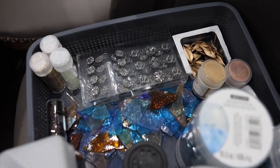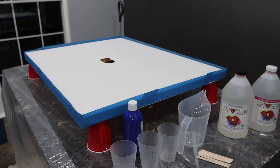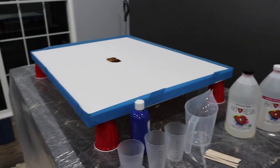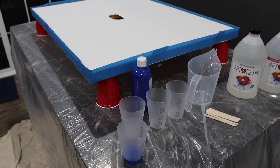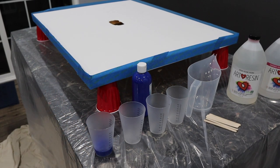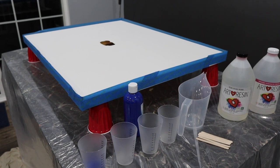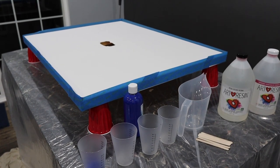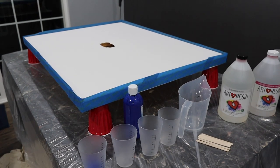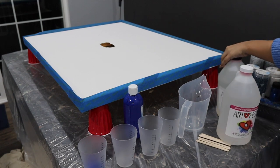The resin we're using is by ArtResin and we're gonna go ahead and start mixing. We have all our materials ready laid out because once you pour the resin you only have about 30 minutes to use it. We need to get our gloves ready and masks on - even though this is non-toxic, just in case.